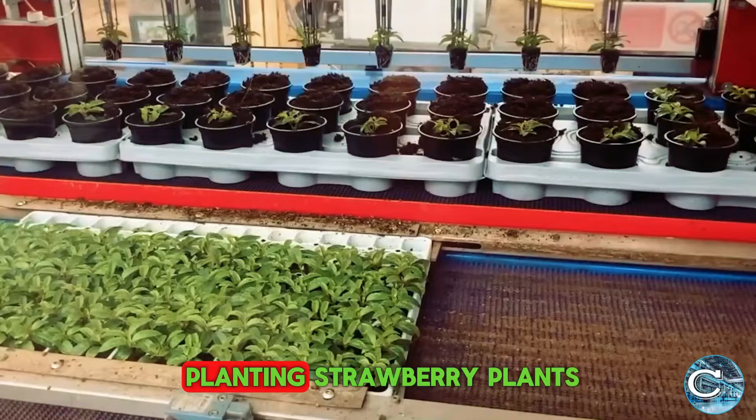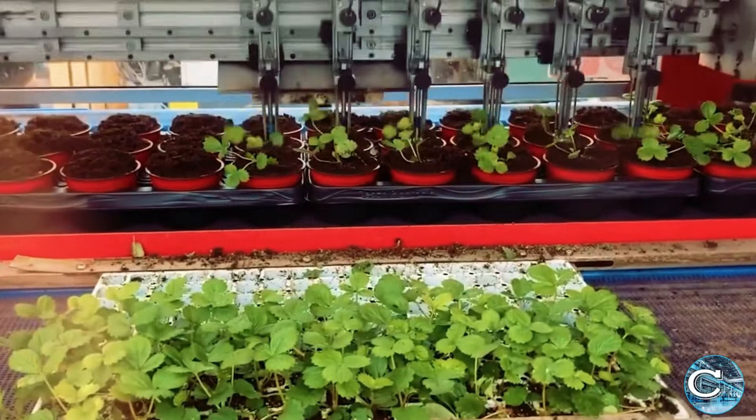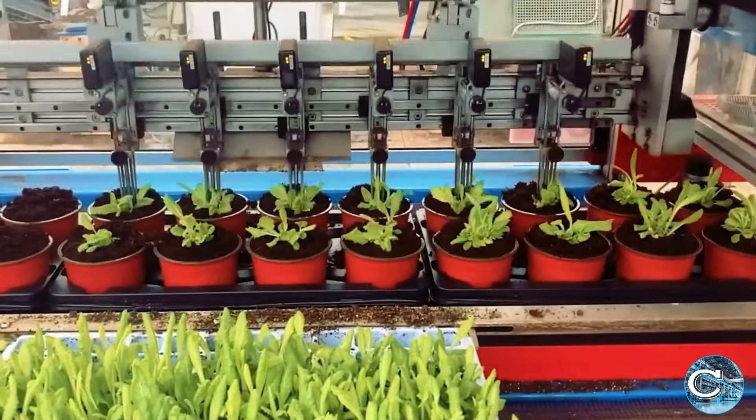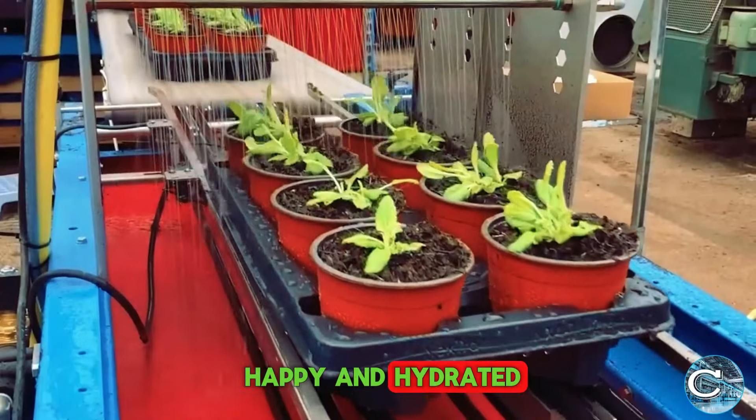The robots start by planting strawberry plants in containers or pouches, carefully watering each pot to keep the strawberries happy and hydrated.